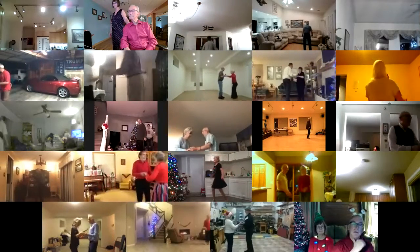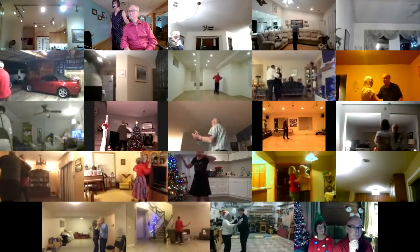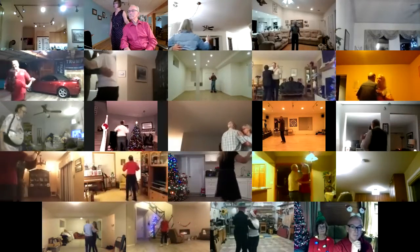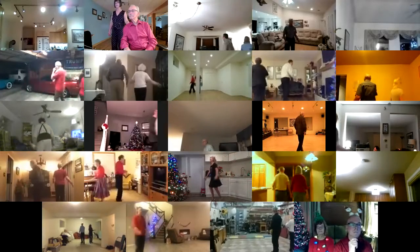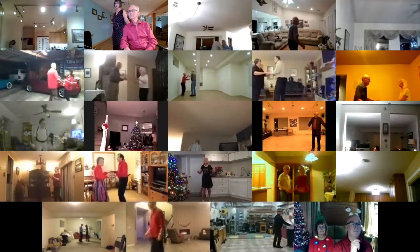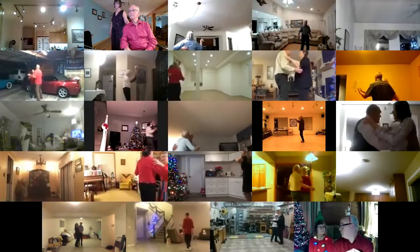Solo turn in six. Twist divine three. Maneuver. Two right turns to the wall. Waltz away and together. Solo turn in six. Twist divine three. Maneuver. Two right turns. Waltz away and together.